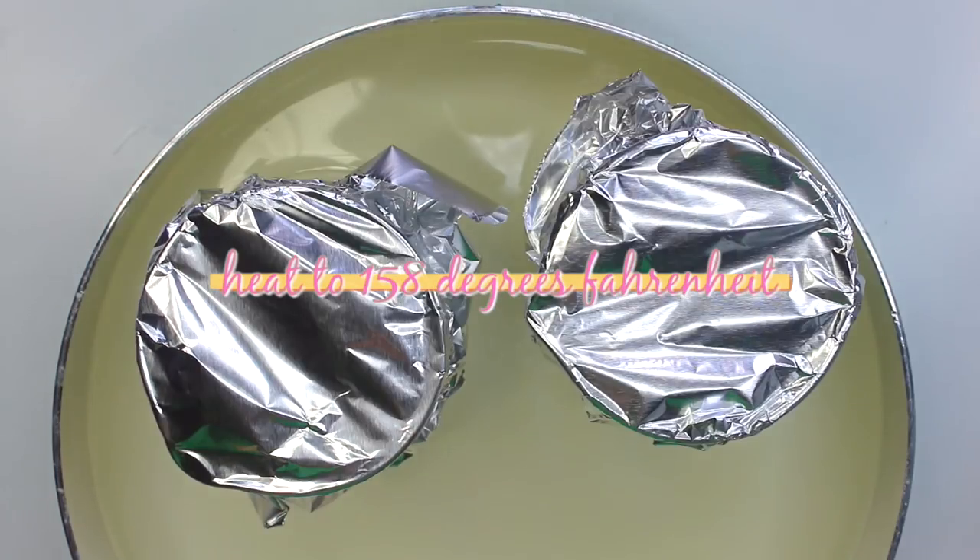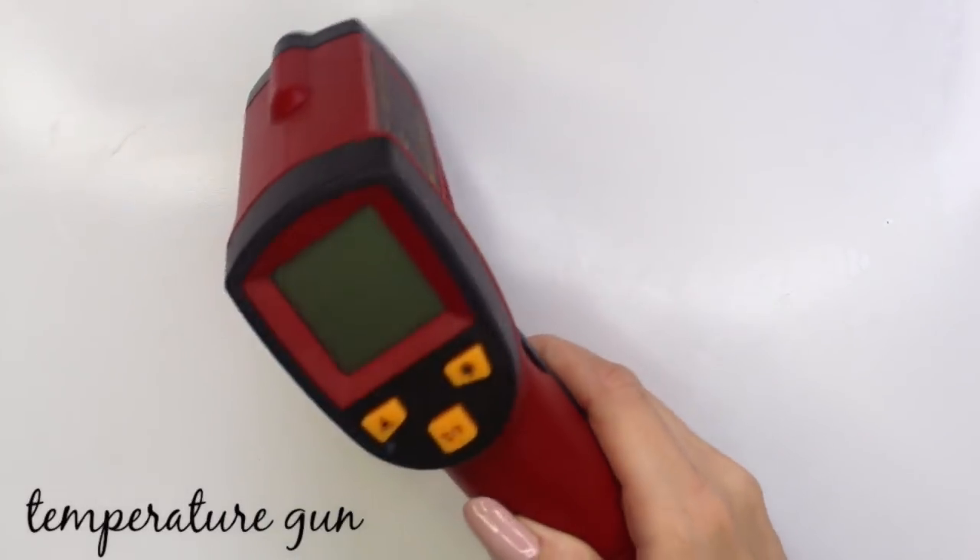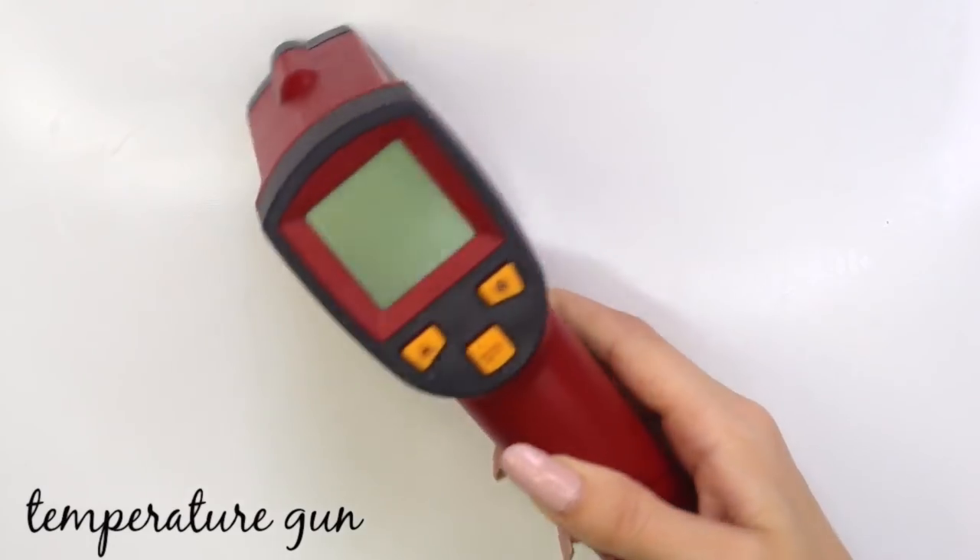You want to heat them to 158 degrees Fahrenheit and hold it there for 20 minutes. It's best to use a temperature gun to make sure you're keeping track of the temperature so you can make sure everything gets sterilized.